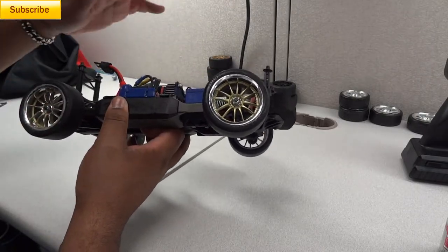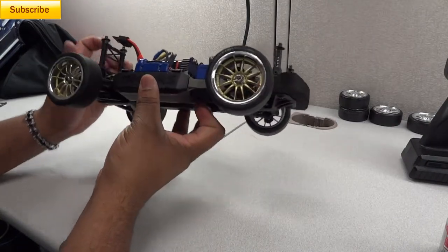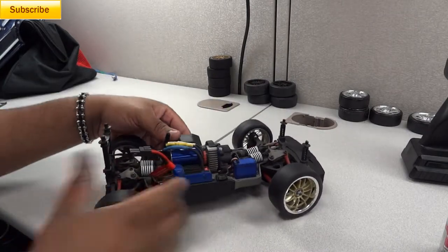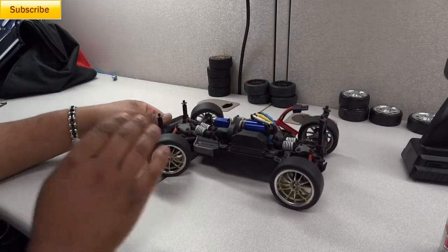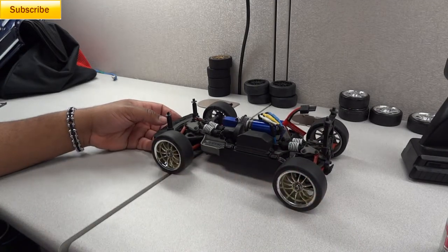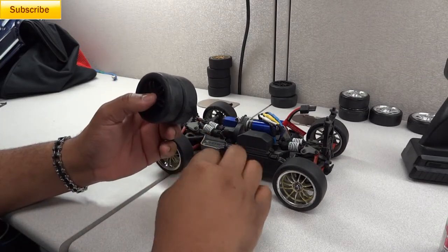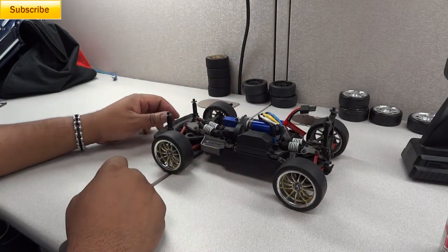I do not run these wheels very often because they say 'super slick' but they should really read 'super sticky.' The first time I ran these wheels on asphalt, I went to turn and the tires are so sticky that the car flipped over. Whenever I ran these tires I would usually just run two in the rear to help get the car moving, and run the super hard rubber up front so the car would push left and right and slide across the ground instead of flipping over.